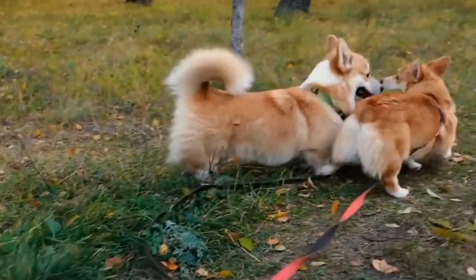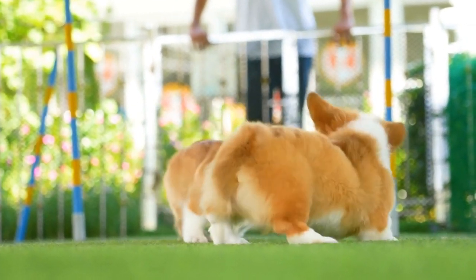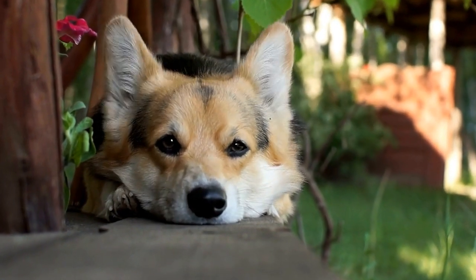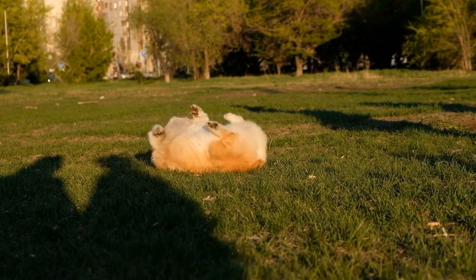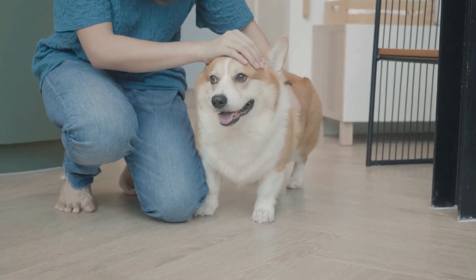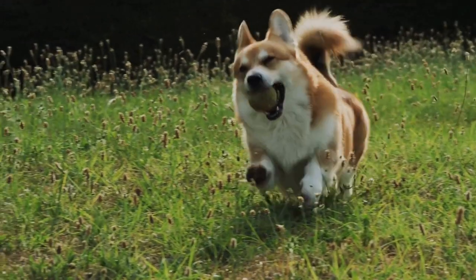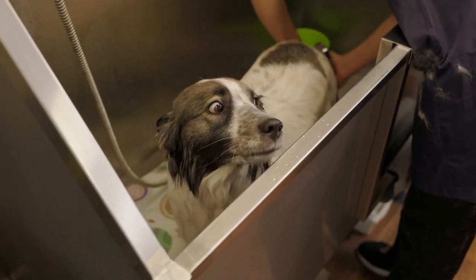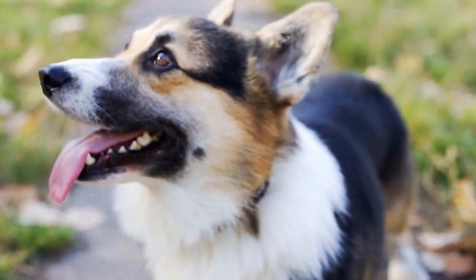Step two: Bathing. Once your Corgi's coat is brushed thoroughly, it's time for a bath. Fill a tub or basin with warm water that is comfortable for your dog. Wet the coat thoroughly, then apply dog-specific shampoo, avoiding the eyes and ears. Gently massage the shampoo into the coat, paying attention to the underbelly and legs where dirt accumulates. Rinse the shampoo thoroughly until the water runs clear. Apply conditioner to keep the coat soft and manageable, rinse again, and make sure there is no residue remaining.